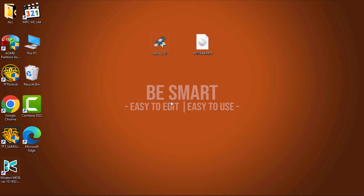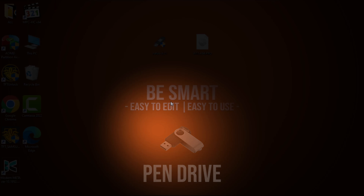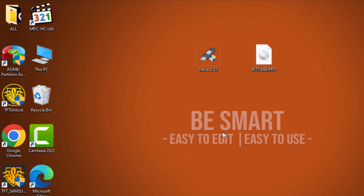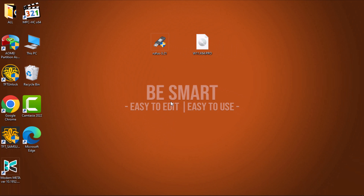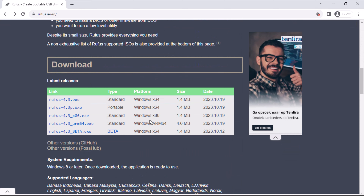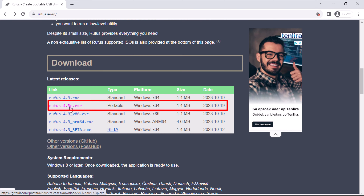To get started, ensure you have an 8GB USB storage drive, the Windows 11 ISO file, and Rufus version 3.2. Rufus stands out as a top-notch, free utility for creating bootable USB drives. You can find the official website link to download the software in the video description. I recommend opting for the portable version of Rufus to skip the installation process entirely.